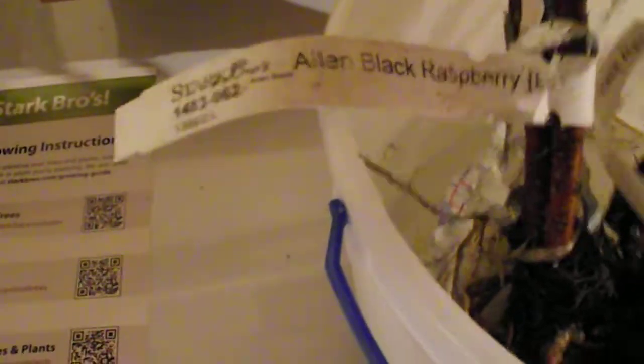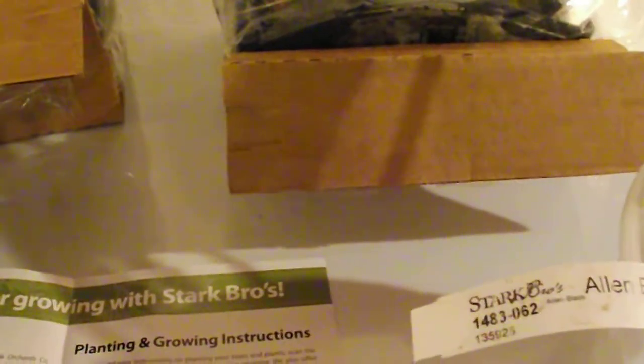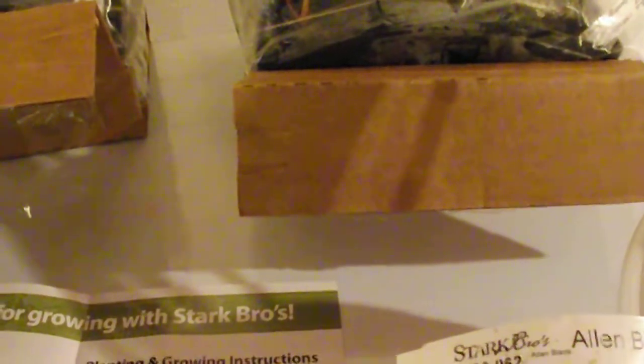It doesn't matter though — our blackberry area we had to restart. We just wanted to show you: this is what you get with Stark — well-marked, well-rooted, established plants.